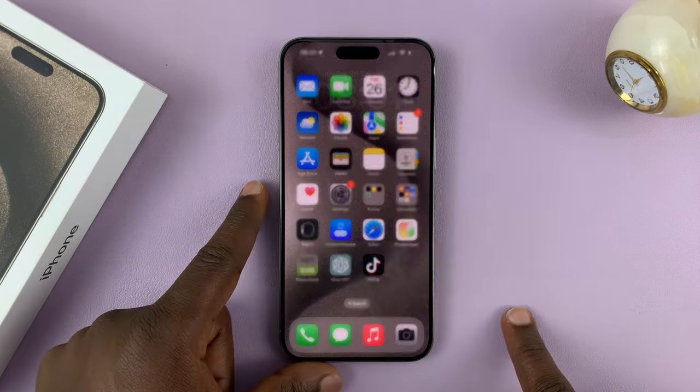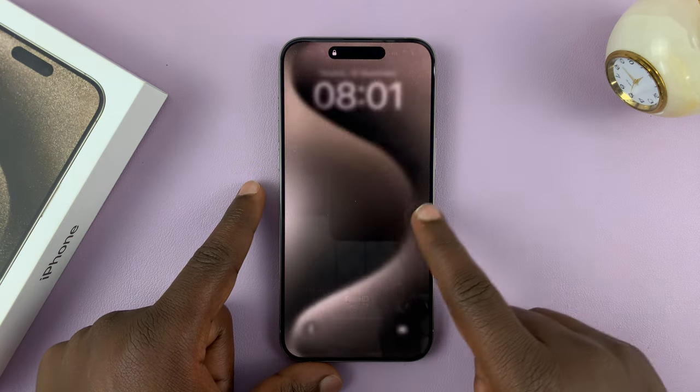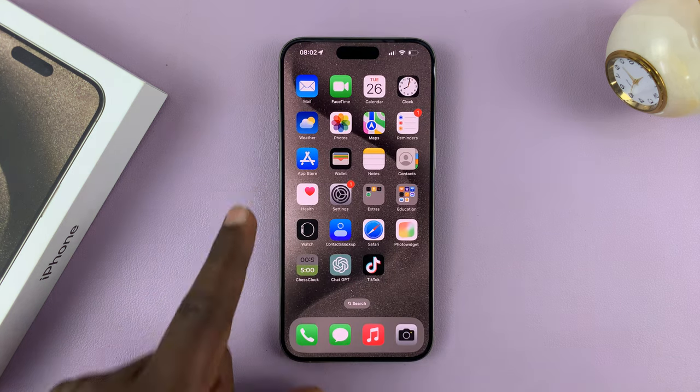So from now on, whenever you try to unlock your phone, it's going to ask for the passcode, and you have to provide the passcode before you're allowed into the iPhone.